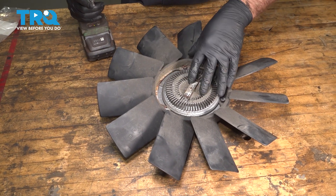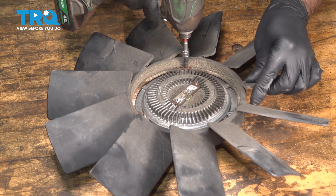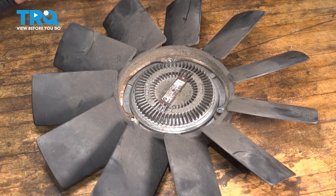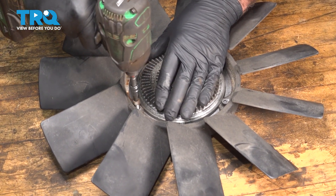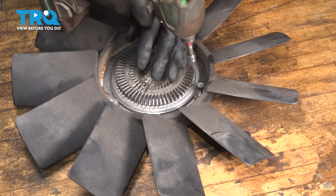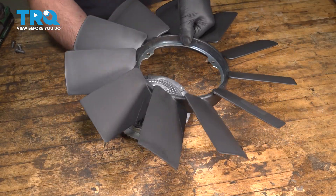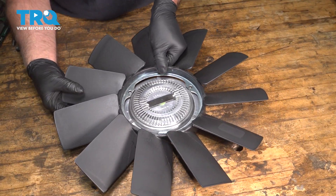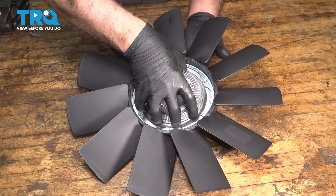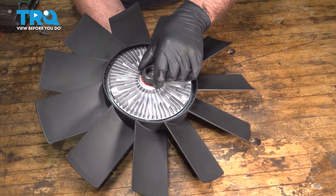We're going to separate the fan from the fan clutch. Use a T30 socket, take these screws out. Now take the new fan clutch, line it up with the fan — make sure the blades look like this. You're going to screw into this side, not where the threaded part that goes to the water pump is.